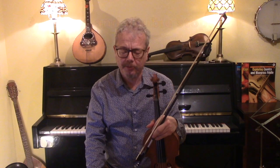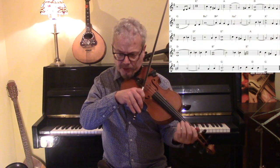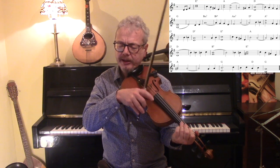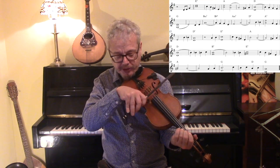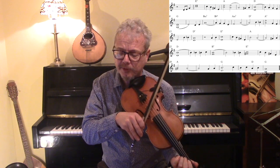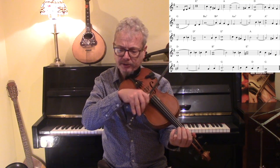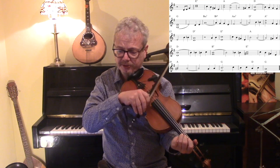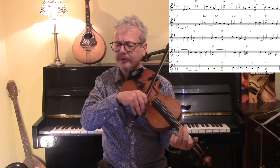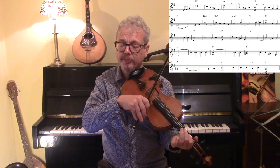Now let's look at some drones and double stops. Drones are an essential part of western fiddling. Basically, you find a melody note and you find an open string adjacent — either above or below — that will fit in with the chord. So on the first bar, an E played over the C note is a good one, and then an E above the B and the A note.